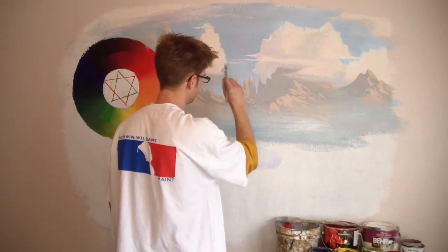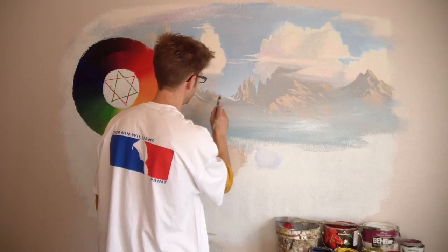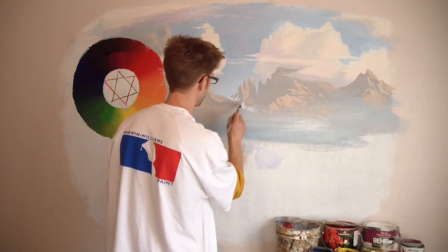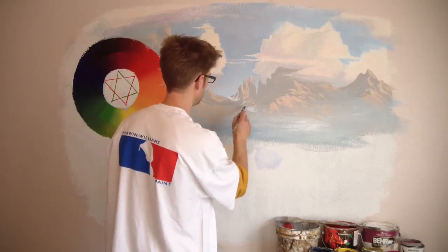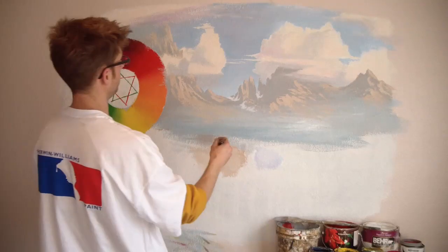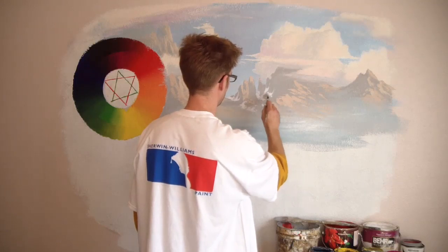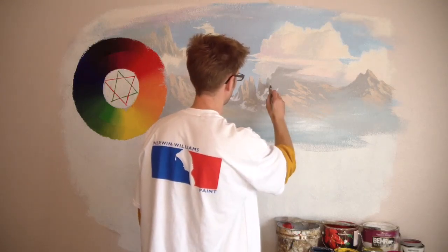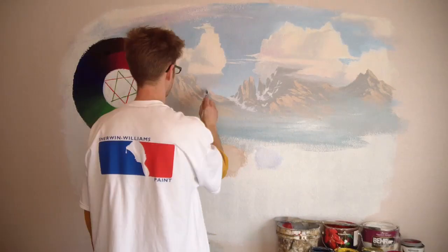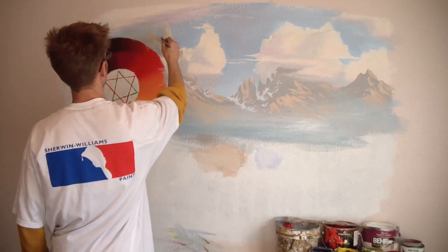We'll just kind of do this dipping motion. There's kind of these U-shapes that come down like the snow is settling into little valleys. I'm doing the snow in the shadows, so I'm gonna stay to the left side of everywhere that I see a rock structure. Just where it looks like there's little valleys and things, I'm putting snow in the shadows.